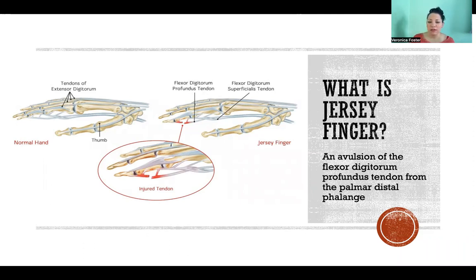An avulsion is any time we have a rupture and tear of a tendon off of its attachment site on the bone. With Jersey Finger, it's this long tendon. We have these tendons in the palmar side of the hand that when attached to the muscle and the muscle contracts, it pulls down and flexes the finger and also flexes the hand and the wrist.